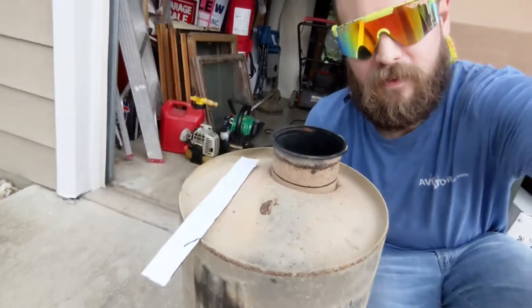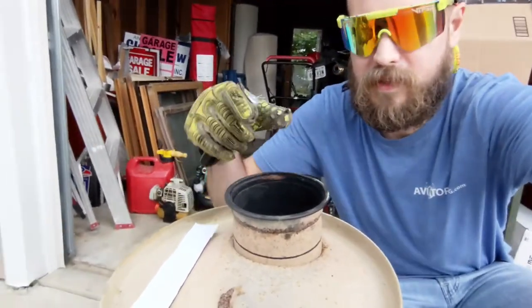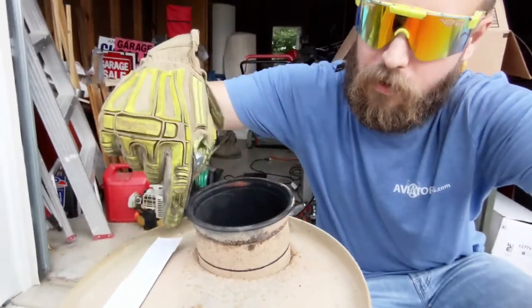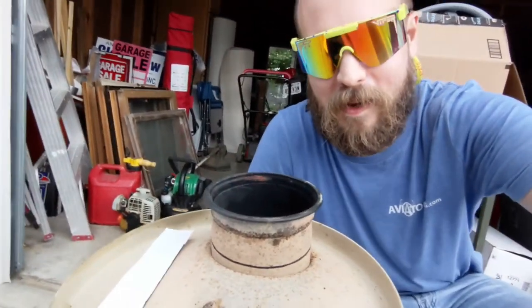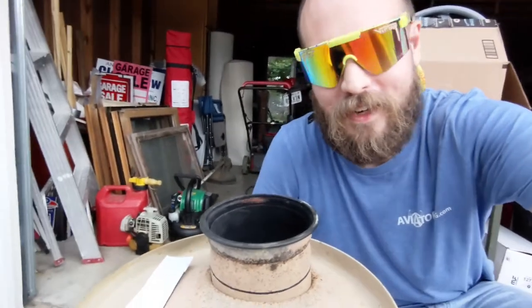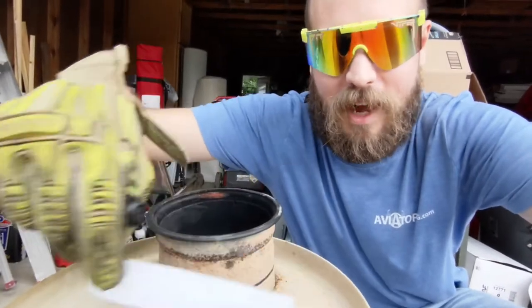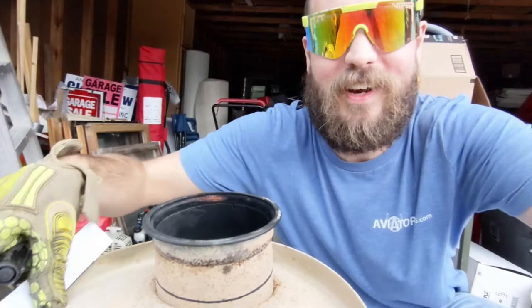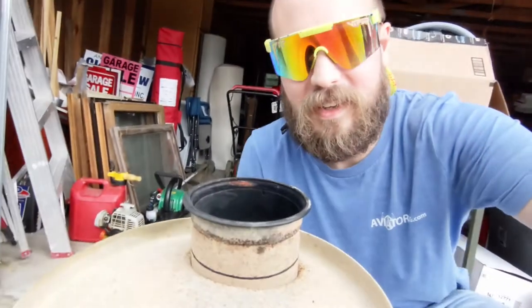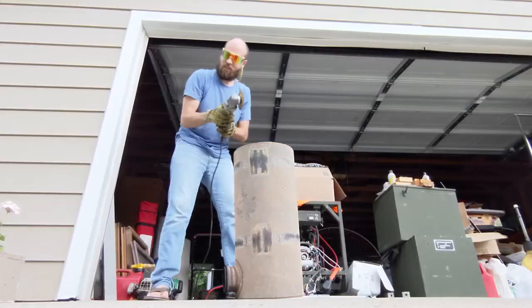This is the old muffler, and it connected to the exhaust using V-band clamps. I know for a fact that this fitting is a perfect fit for the V-band clamps that came off the truck. I used a little piece of helper paper to wrap around here and mark an almost straight line all the way around. We're going to get the angle grinder and just zip it right off. Let's do this!